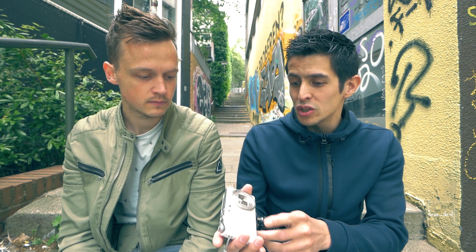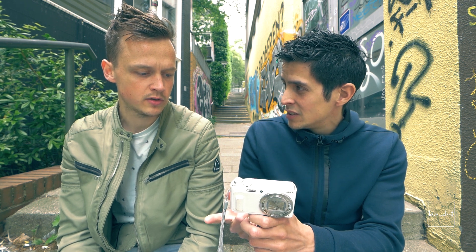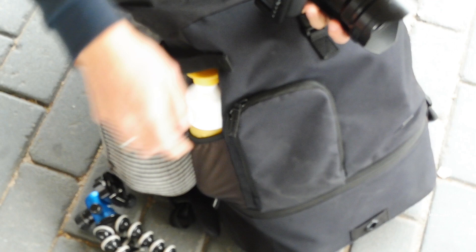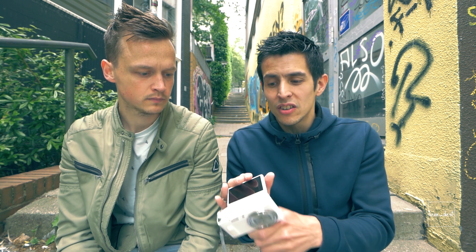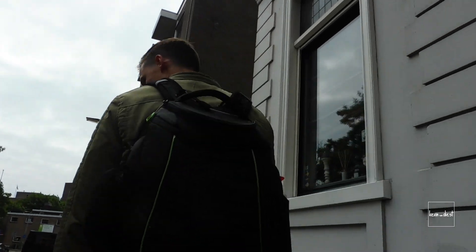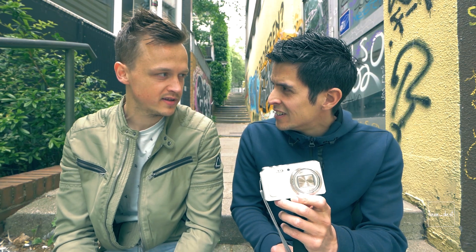Another thing was the autofocus. There is autofocus in this camera — that's one thing you can adjust — but it's always hunting, a lot of hunting. It's not really sharp. And another quite obvious issue: the dynamic range is very poor.